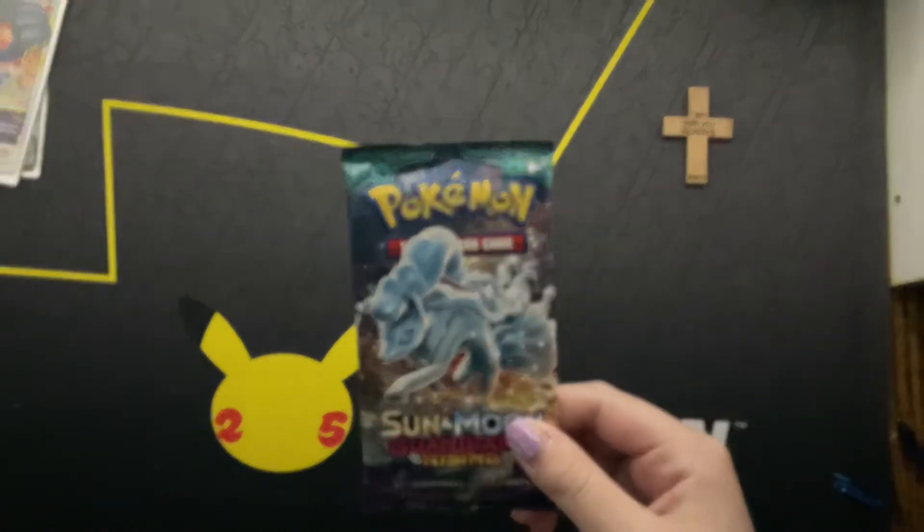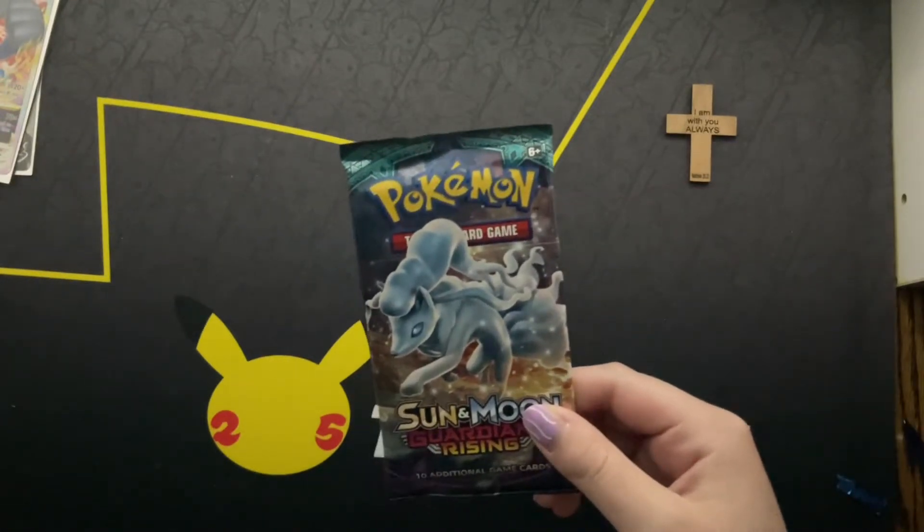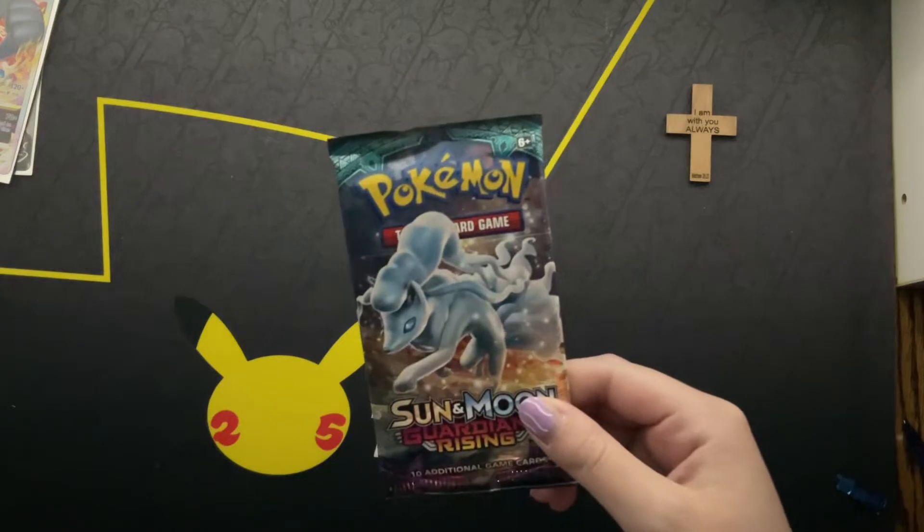Hey guys, today my sister is going to be opening a Sun and Moon Guardians Rising pack. Let's get into it.